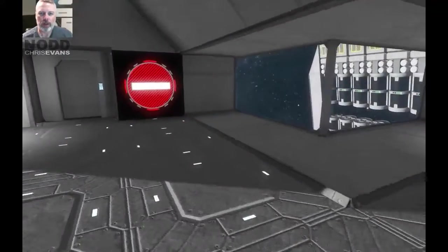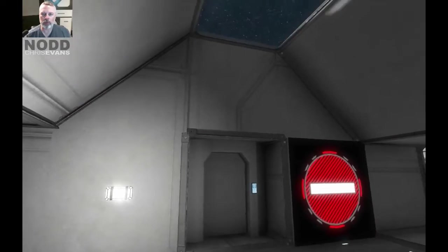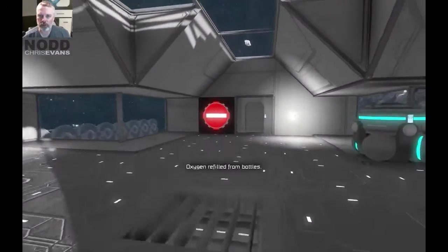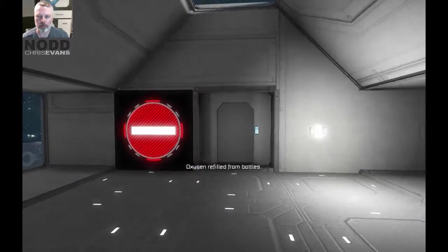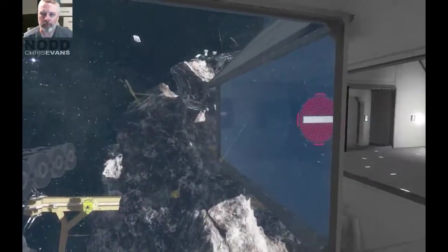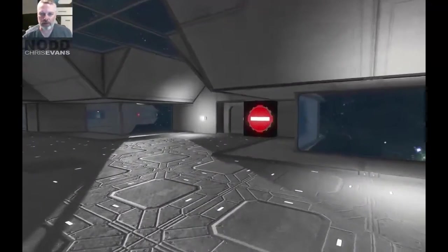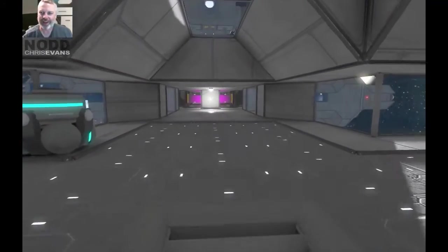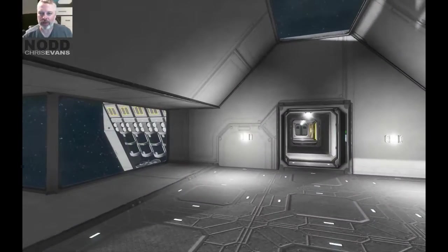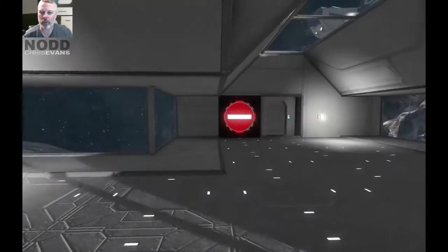I've put up some signs here that say do not enter — do not go through this door or you will evacuate all the air in the station and die horribly. There's nothing out there — it's just a doorway out into the abyss. Anyway, that's very cool. I'm very glad I've got my merge blocks back.